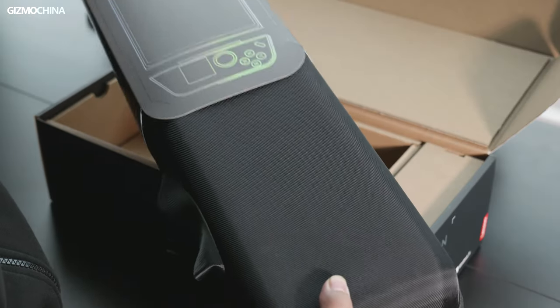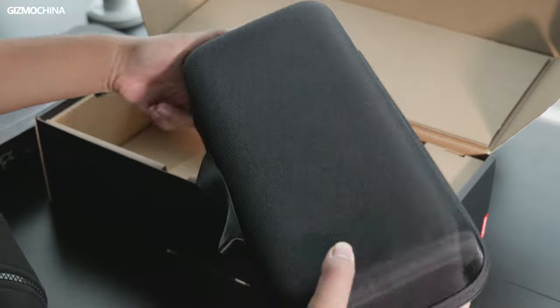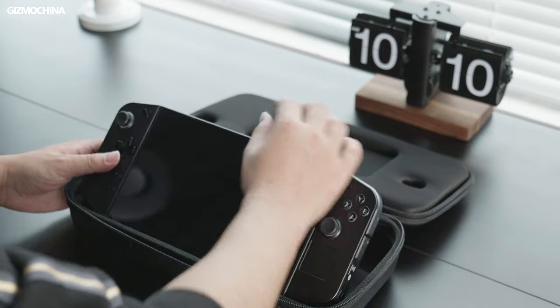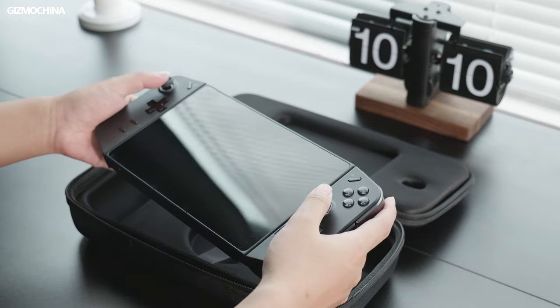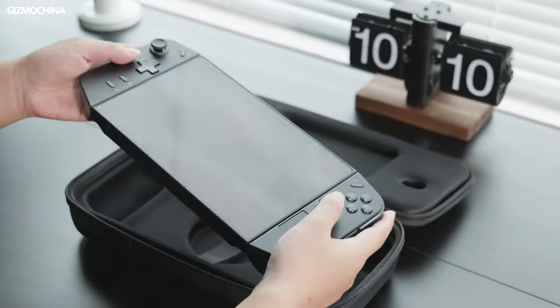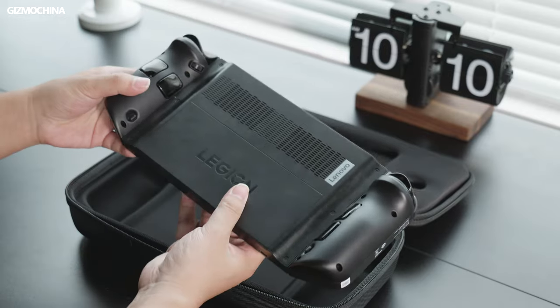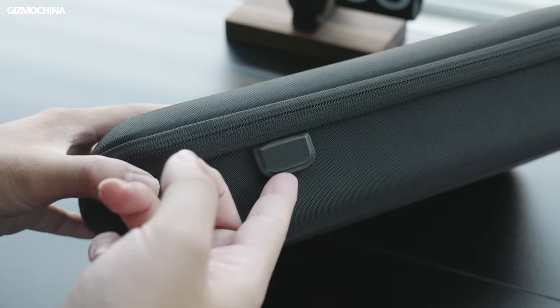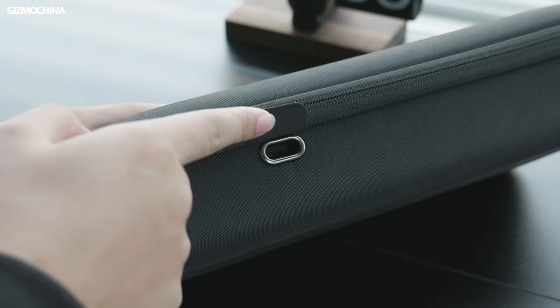Let's take a look at the packaging. The Legion Gold's outer box doesn't have anything special, but the accessories are quite good. There's a pretty well-made carrying case — please don't underestimate it. When I put the device into it, it fits very well and protects the device perfectly on the go. There's also a magnetic hole on the carrying case, so you can easily charge the Legion Gold through it.